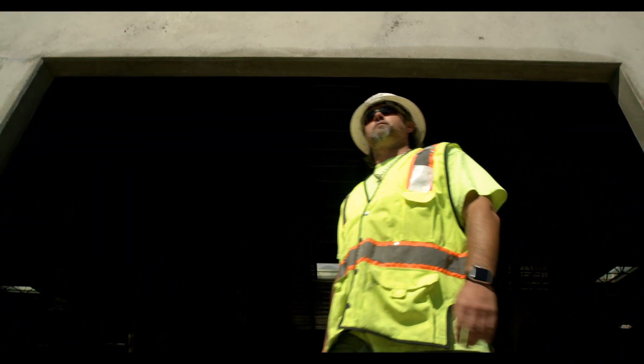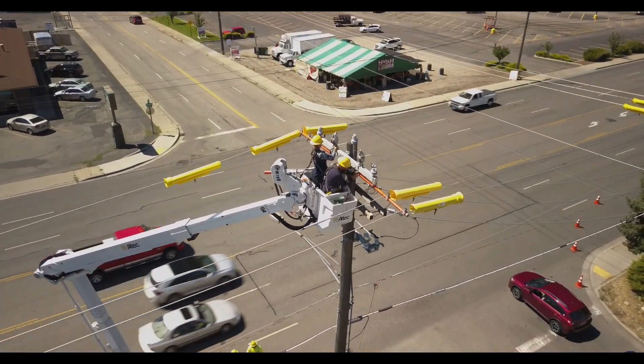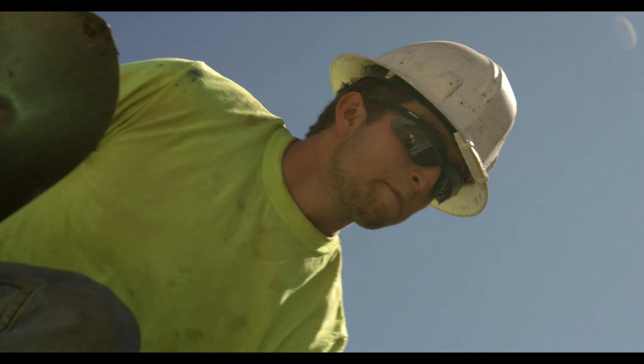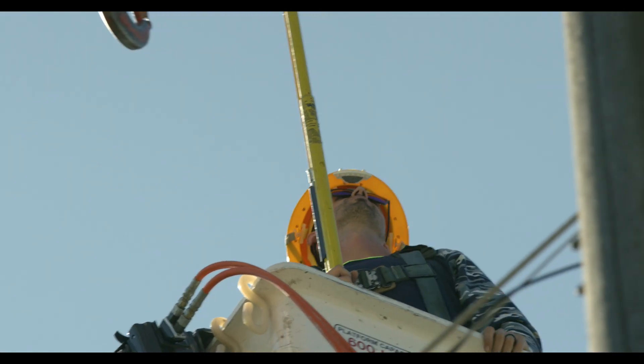Working in hazardous work environments requires grit and an acute focus on safety procedures to get the job done safely. Anyone working around electrical threats, for instance the utility worker, must rely on their intuition, peers, and heightened senses to make sure that no one gets hurt.